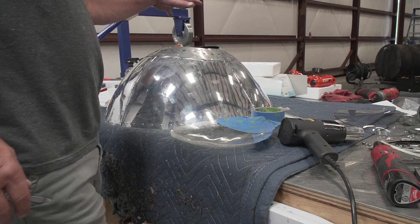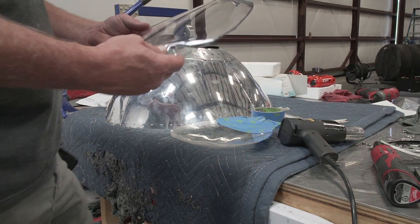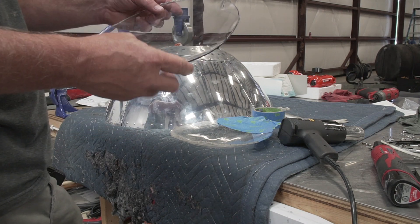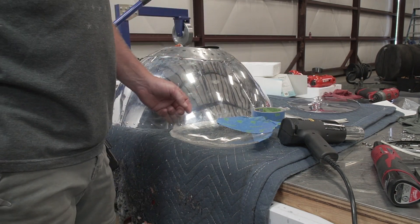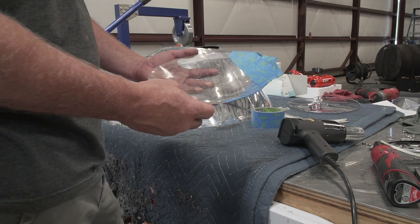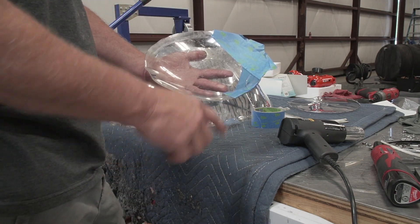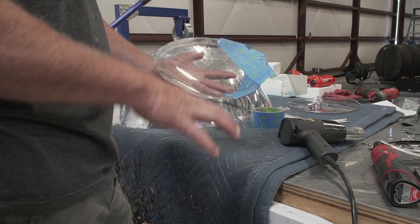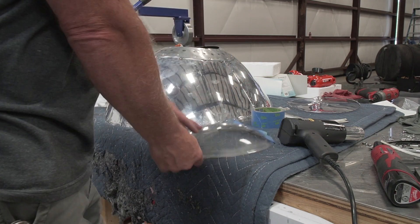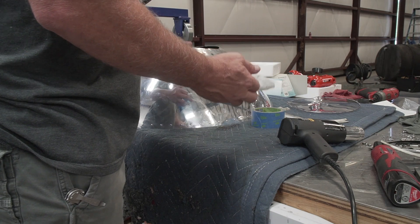So we tried to bend this over the top and tried to stick it inside and bend it. The problem is that the heat is just not uniform — it was working a little bit, but it's not going to work. So what we're going to try now is to make a styrofoam mold, then fiberglass it and see if I can make something hard enough that I can heat it in the oven and bend the lexan over the top of the mold.